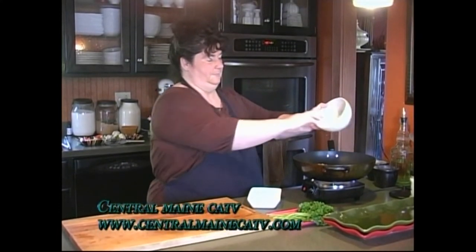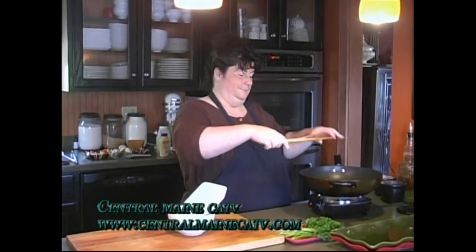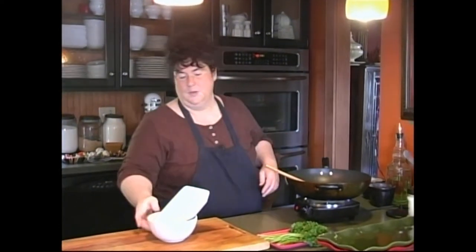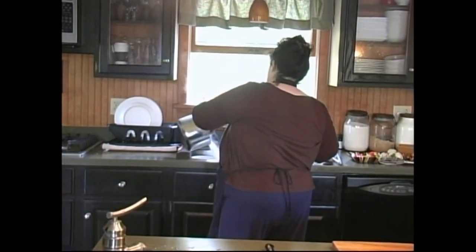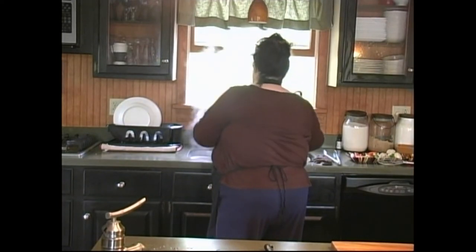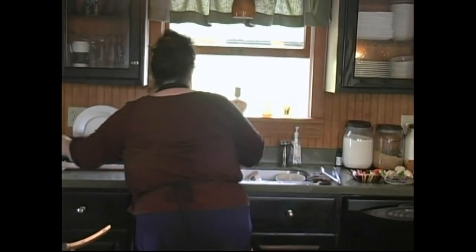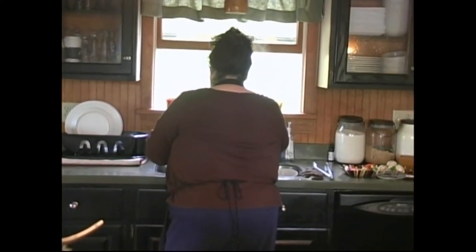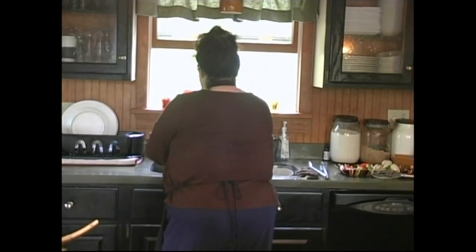Corn is going in, peppers are in — the water and oil mix causes a little chemical reaction so stand back a bit. While we're taking a little break from that, the barley is done. I'm going to rinse it in a colander with cold water to stop the cooking and let it cool down.